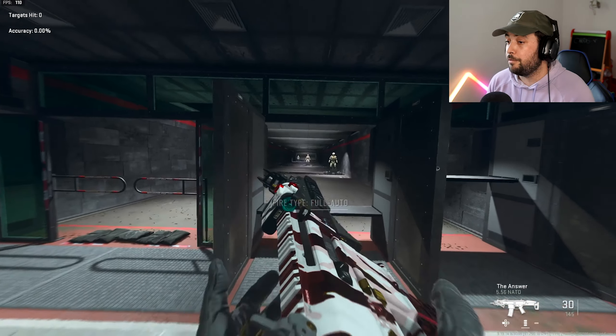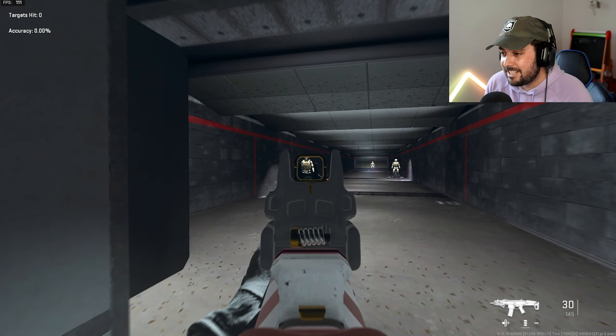The final weapon on the list is the ISO Hemlock. A lot of people sleep on this gun — it's actually disgustingly nice.